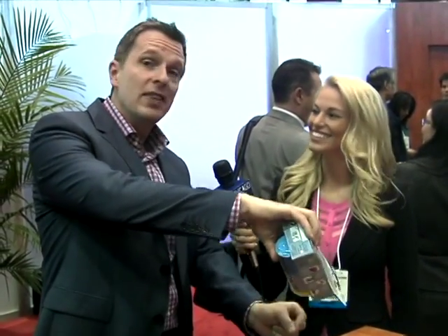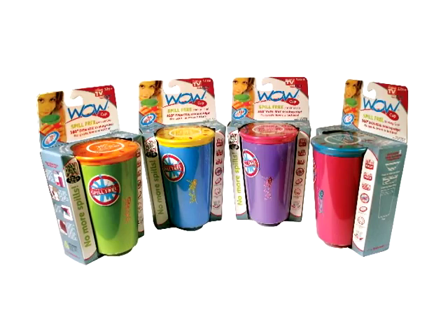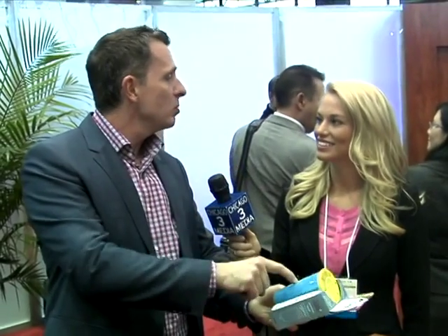The first thing is the Wow Cup. If you think about a sippy cup on steroids — with regular sippy cups you turn them over and they leak. This will never leak. What's great is that kids can use these from age four or five up until they're teenagers. My 10-year-old wants one for everyone in his class. They really do work. They're great for travel, they're BPA-free, so they're safe.